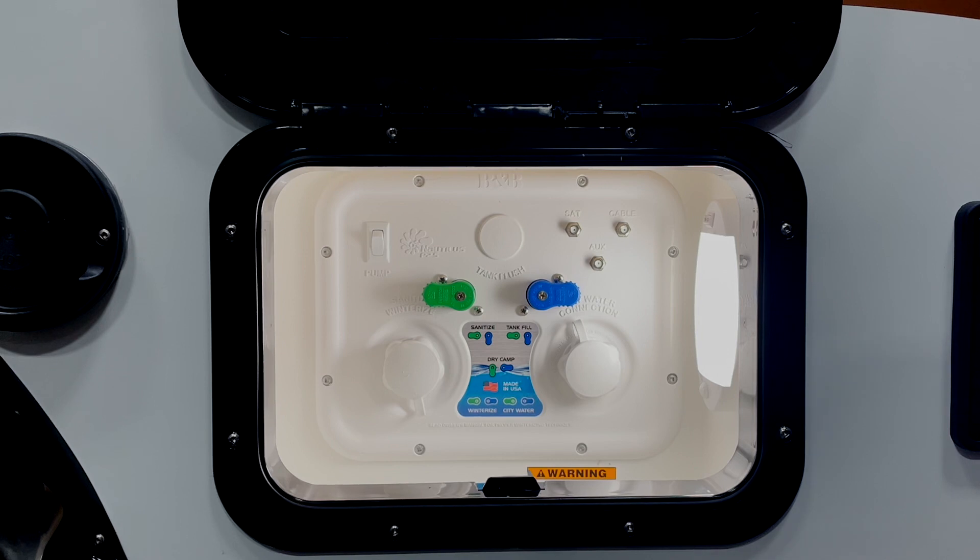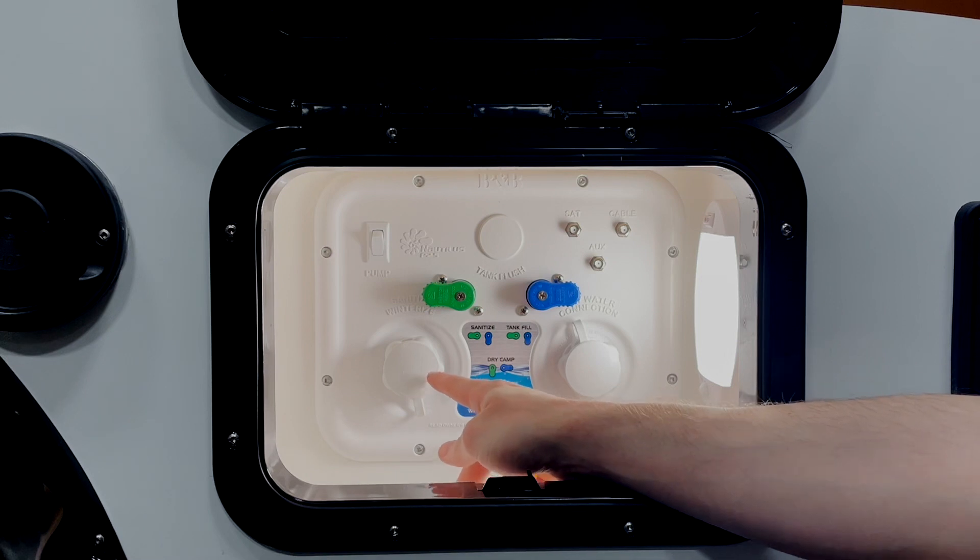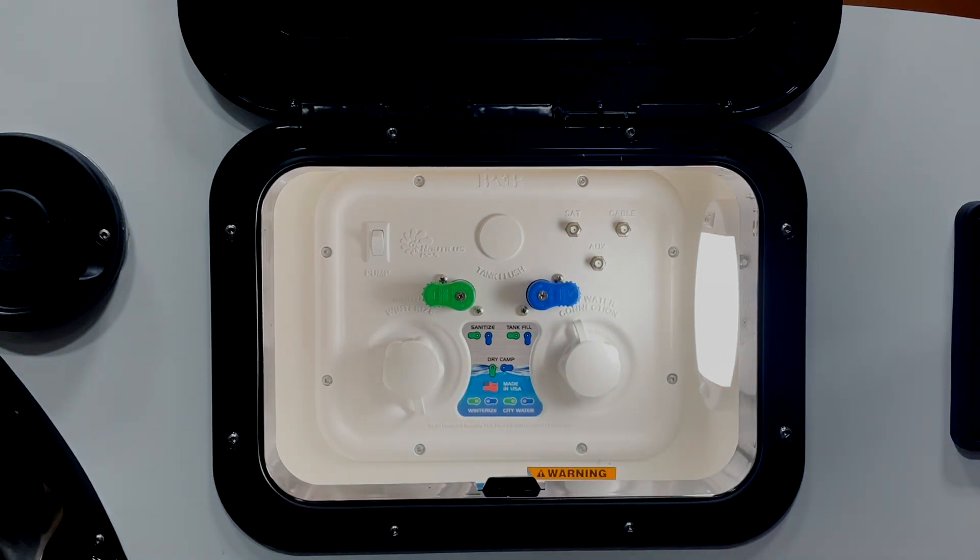First we're going to go over a few of the components here on the face of the Nautilus panel. Our first is your sanitize and winterize inlet. You can use this to pull fluid out of a container or a bucket.